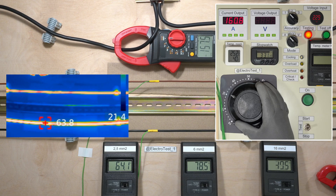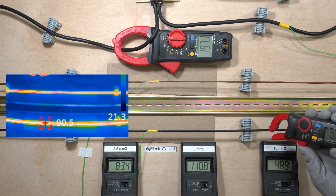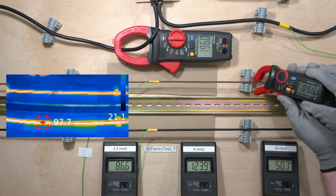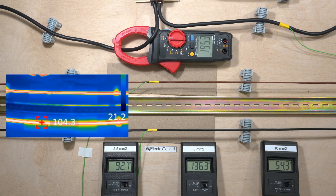Can anyone tell me why there is such a difference in the total current between the clamp meter and the emitter? Wow! The temperature is over 100 degrees. It seems like smoke is appearing.